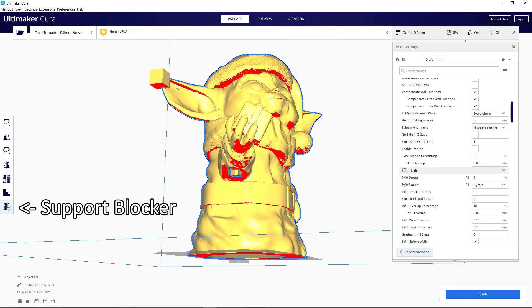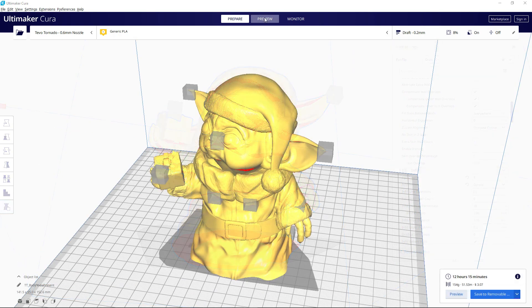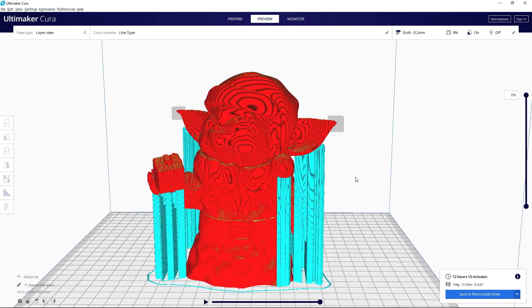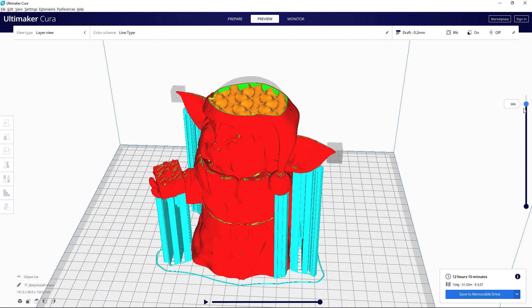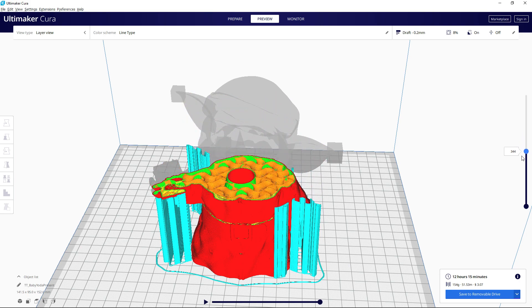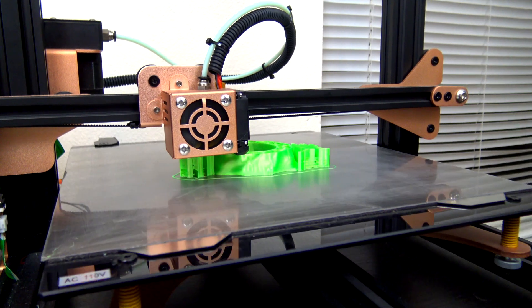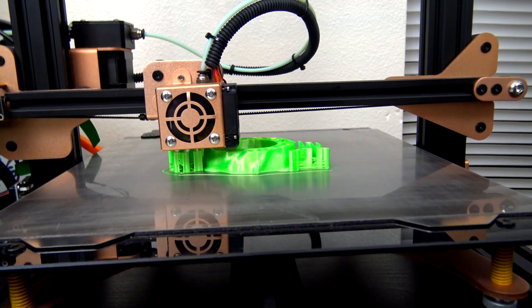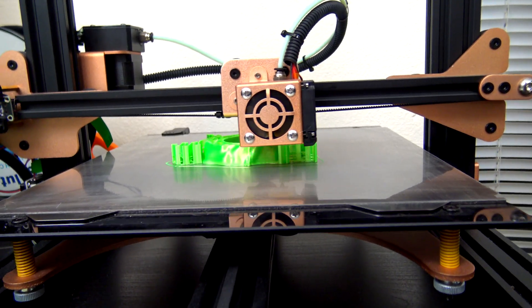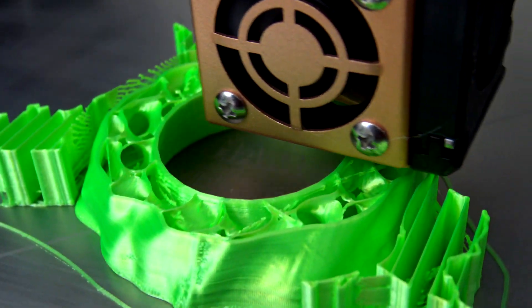I used the support blocker feature to make sure that the very tips of the ears don't get supports, as I don't think they'll need them. I printed it with a 0.2mm layer height on my TiVo Tornado, which has a 0.6mm nozzle. It has an 8% gyroid infill, just to give some of the interior surfaces some support. Overall, it took 10 hours and 22 minutes to print.